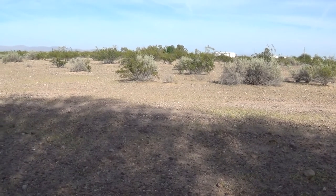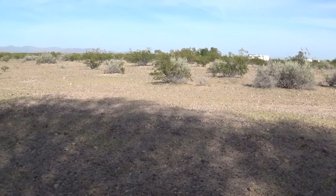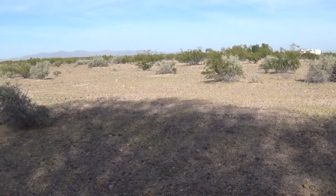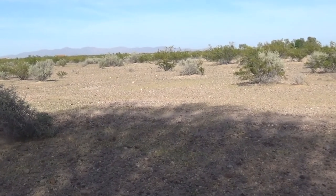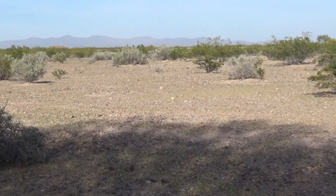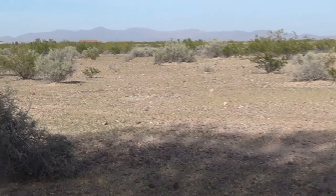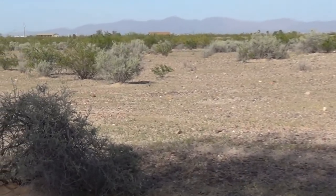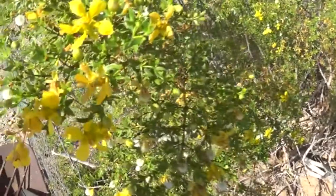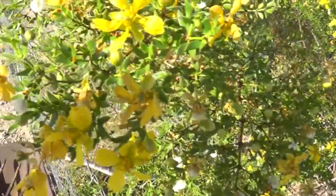But before we do that, let's take a little look at the habitat. It's a desert — mostly creosote bush and sage and wildflowers. Here's a close-up of a creosote bush with nice little yellow flowers on it.